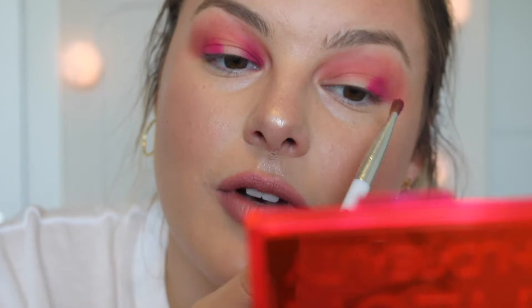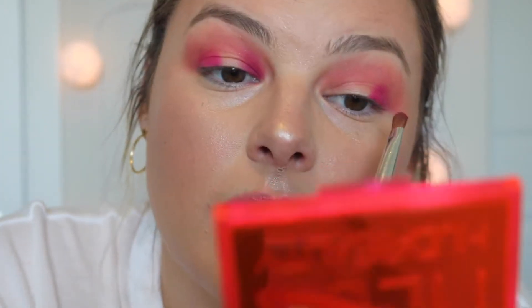I wanted the green palette but I don't know if I'd really use that one very often. But I've seen some really pretty looks with it, so I feel like I may get that one too. I feel like even with just these two there are a lot of looks that you can create.